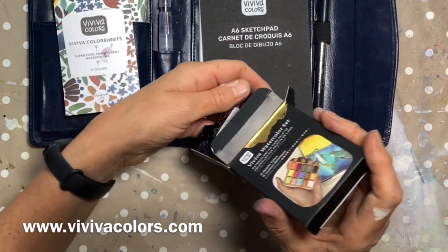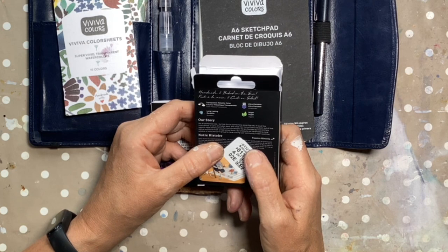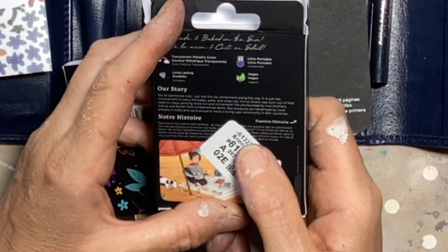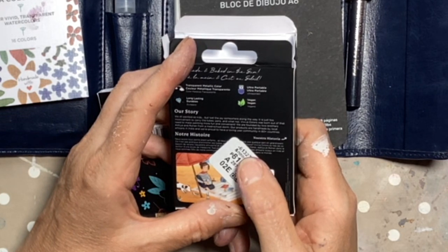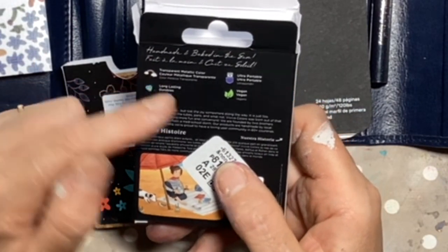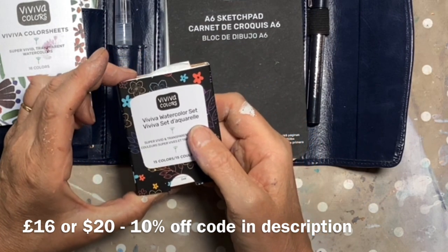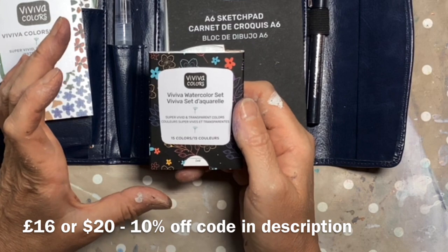If you don't know Viva, it's a lovely company. According to the back of the packaging, it was born out of the need to make painting more fun and convenient. Founded by two brothers, Aditya and Rohan, from a med school dorm. Products are handmade by local artisans in India, and they're proud to have a loving user community in over 60 countries. Their products are long lasting, durable, vegan, and ultra portable. Just to get the money bit out of the way, this set of 15 metallic colours is £16 in the UK and $20 in the US. Let's see if we think it's worth it.